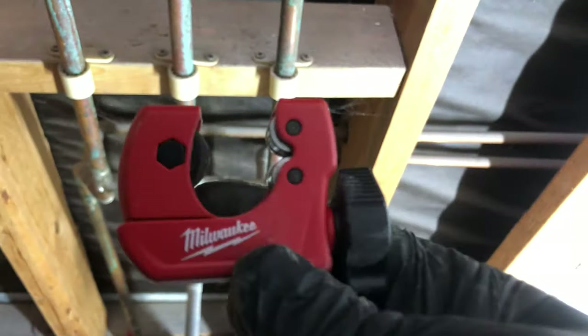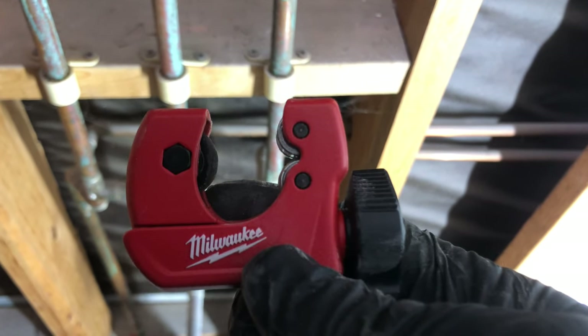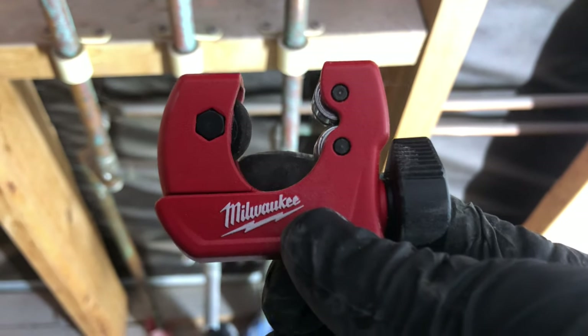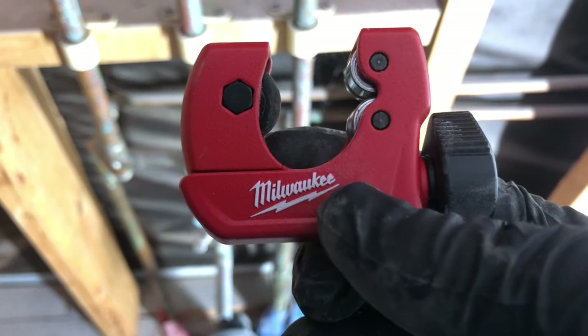The Milwaukee mini copper piping cutter. Please subscribe for future tool reviews, thank you.